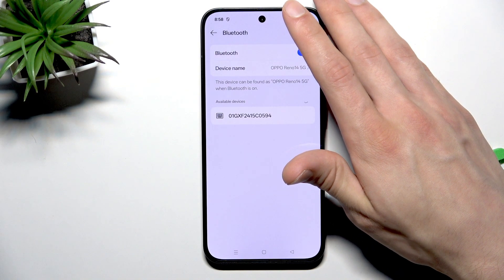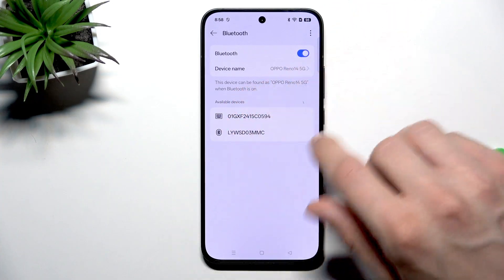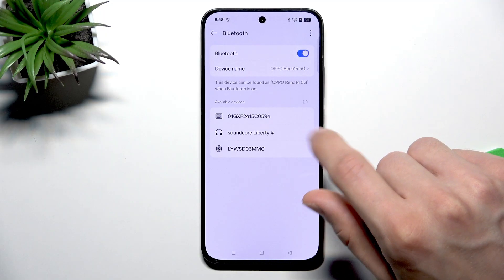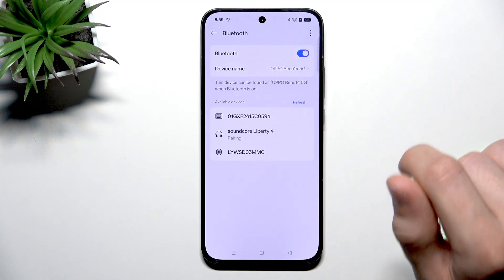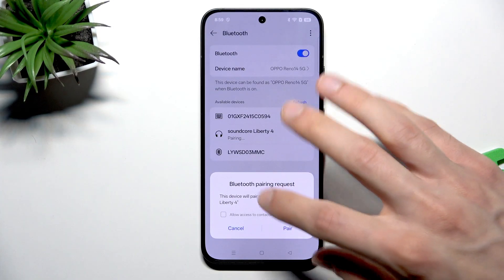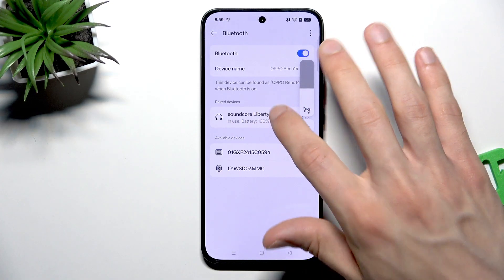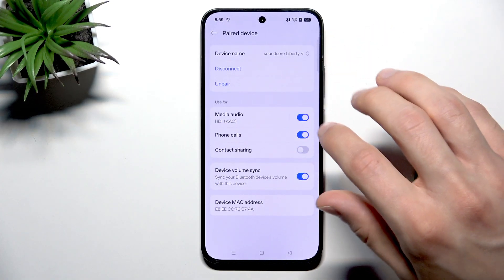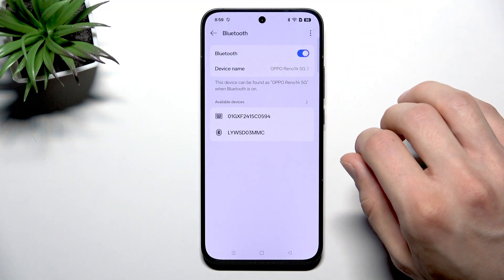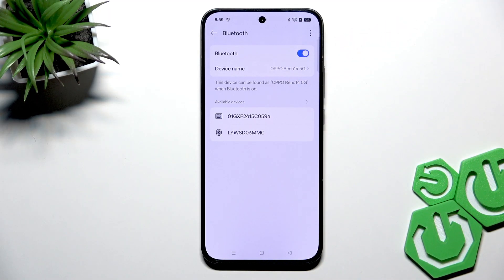To do that, put your device into pairing mode, then open Bluetooth settings. Wait until the device appears on the list and try to connect to it. If you aren't already connected, then just select this device and select unpair.